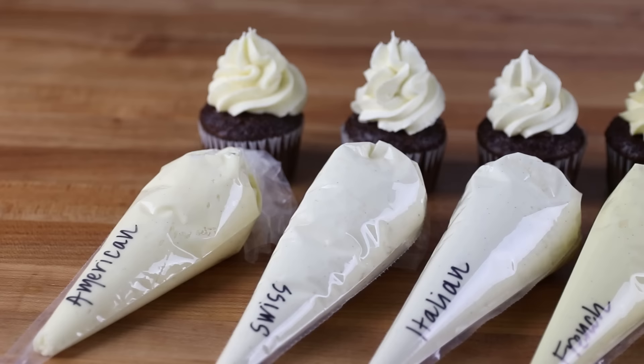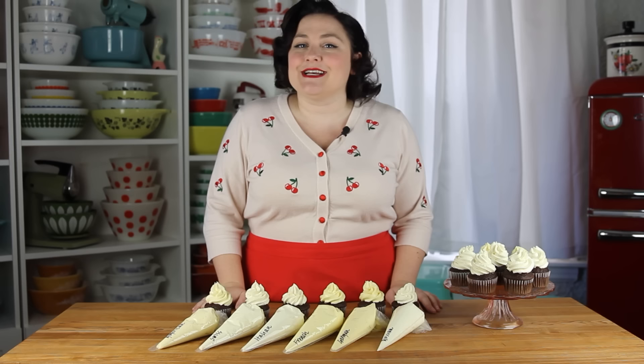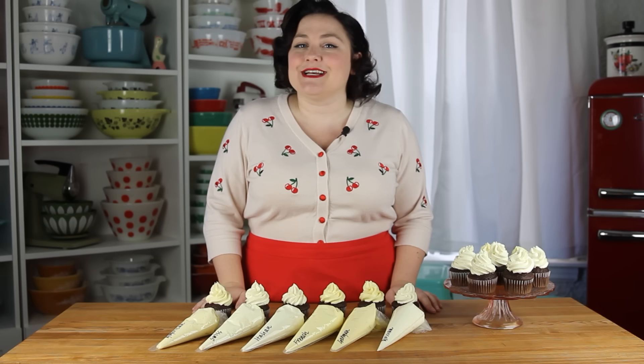I really hope you enjoyed this video and that it inspires you to try one of these different types of buttercream. If you do, please let me know what you think, and leave any questions in the comment section — I do my best to answer them. Make sure you're subscribed so you never miss a video, and I'll see you next time with another baking tutorial.